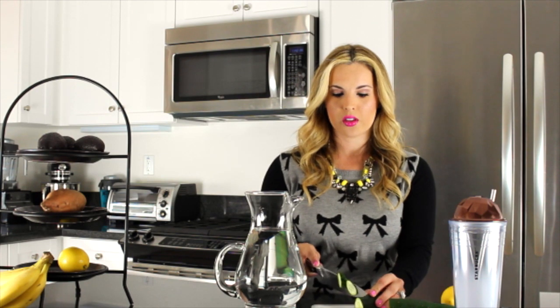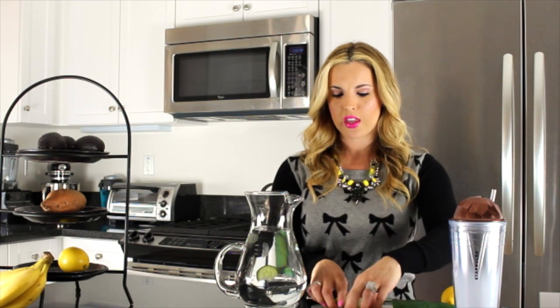I've already cut half of the cucumber. You want to go ahead and wash the cucumber first. I'm just going to chop up some thin slices of cucumber and add this to your water. Cucumber is also great to eat — it helps with that bloating if you ever feel bloated. Eat some cucumbers or put it in your water; it's great to add that freshness.